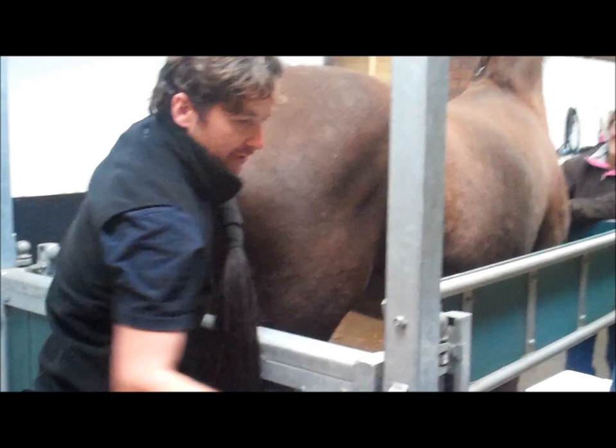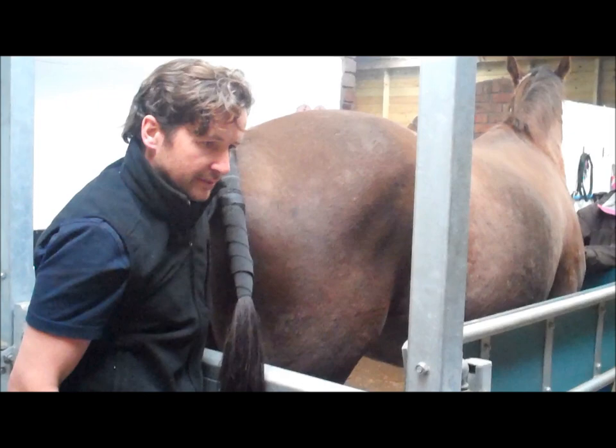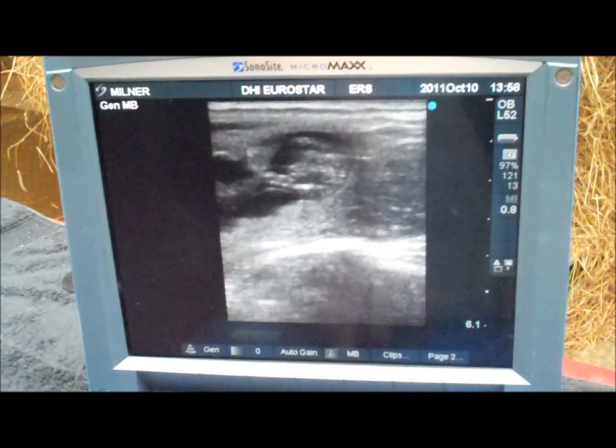Which is a good result. So what we're going to do is change the orientation of the probe so we can get the foal in cross section, so that we can double-check that we're dealing with a colt. I've turned the probe through 90 degrees now, just wanting to optimise the image.